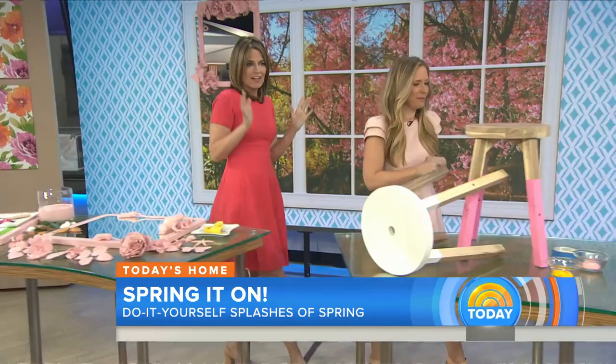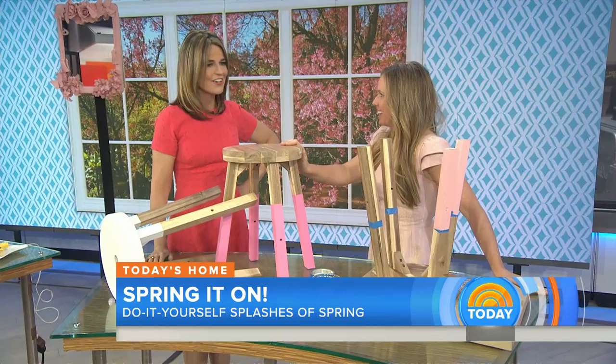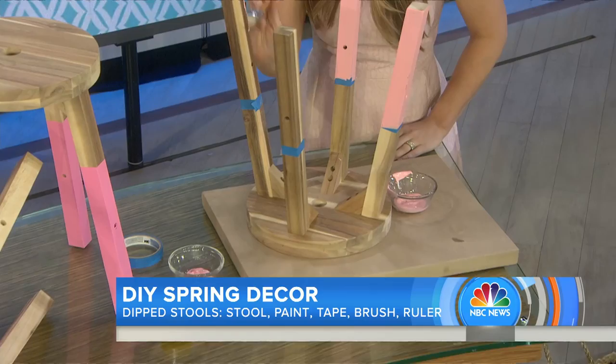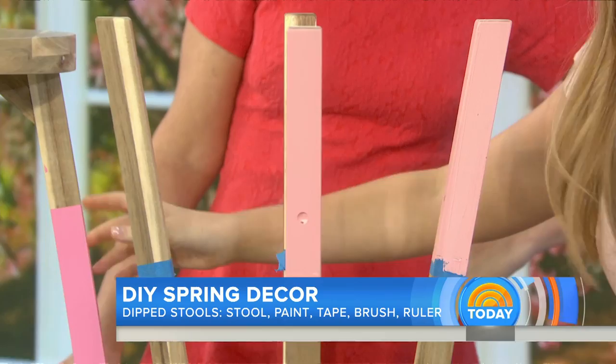These are cute little bright stools — this is DIQ, do it super quick! This is for busy moms and dads who have an hour or two but want to transform a space. It's acrylic paint: all you do is tape off where you want your paint to go, go to town, two coats is really all you need. Then pull off the tape and you have a nice clean edge. You can do this with chairs, tables — anything!